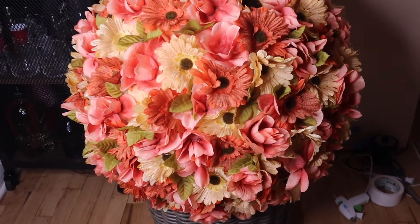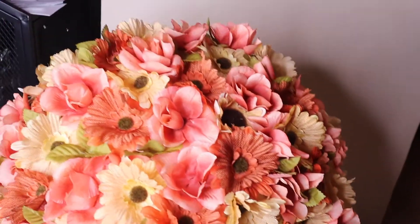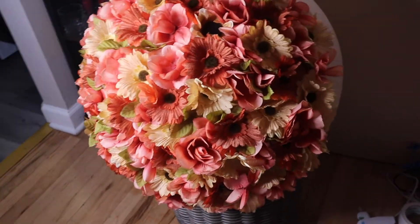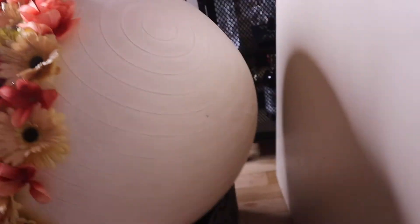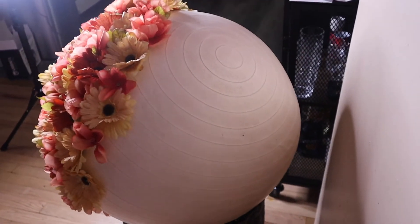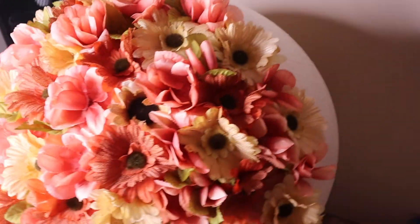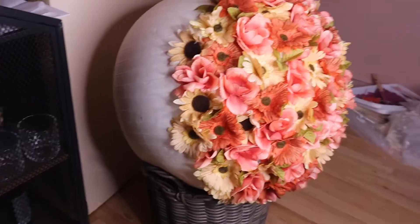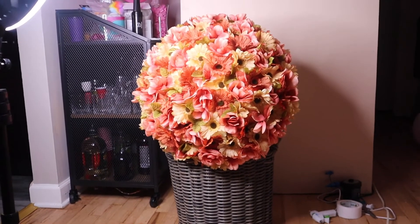Look how pretty this came out — I'm so obsessed. The green just gave it a pop and everything came out perfect, nice and full, except the back of the ball was a little bare since I ran out of flowers. It's okay because you're only going to see the front in the picture. I do want to use this in my baby's room and eventually complete the whole thing, but for now this is going to work.